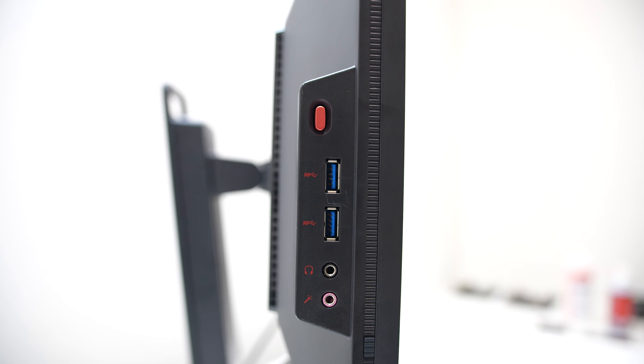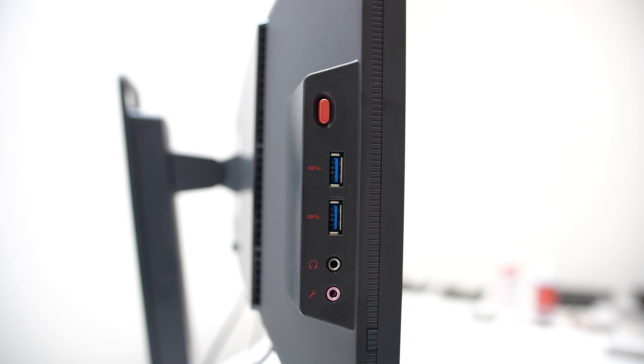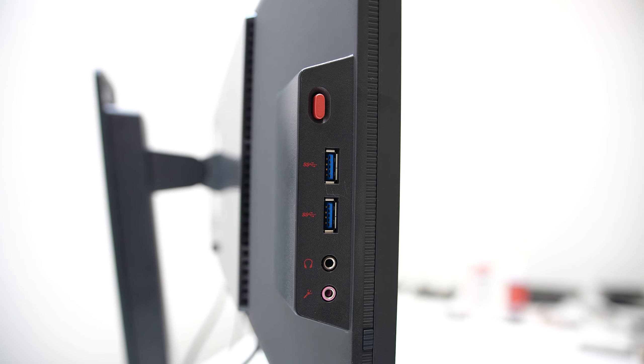On the left side are the microphone and headphone jacks. The headphones are passed through from the HDMI port, and there's a microphone passed through on the bottom of the monitor.